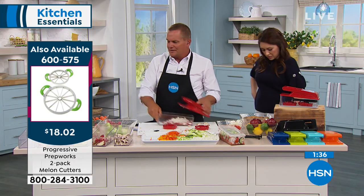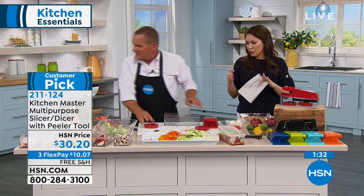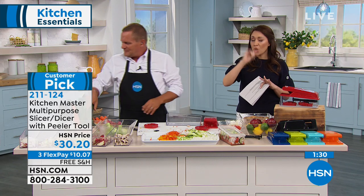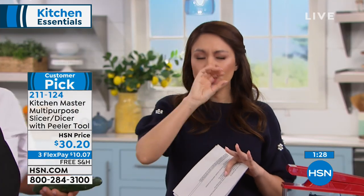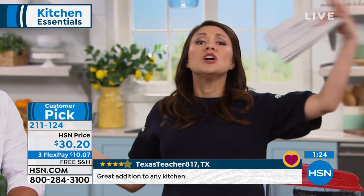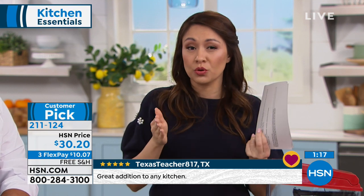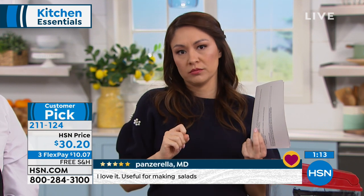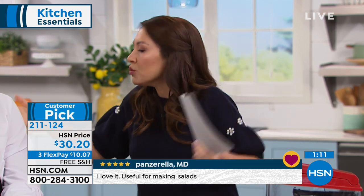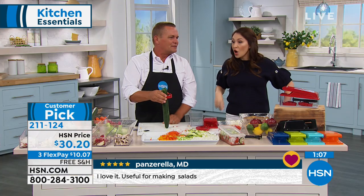If you use it for nothing but onions, it's worth it. You can break this into basically $10 payments for three months. Go to hsn.com, put in the item number, and read the reviews — so many people talk about everything they use it for and how they use it every single day. Think of any kitchen tool you use every day — paying $30 for it is nothing.